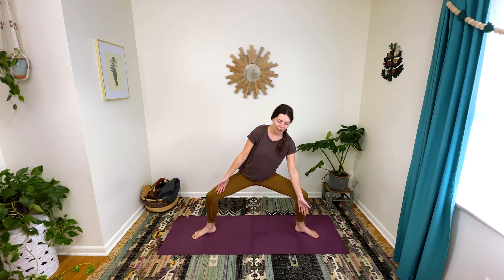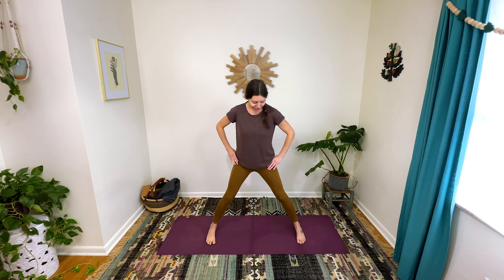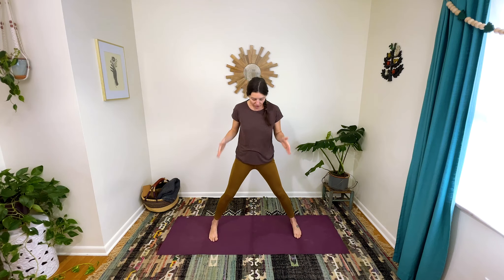Go over to the left one more time and then come back to center. Stand up, straighten those legs, shake it out. Turn your toes to face forward again, but keep this wide stance. Bring your hands to your hips so that you can feel the muscles on the outside of your pelvis. Drop your left hip towards the ground, then drop your right hip towards the ground, going side to side — trying to keep the rib cage and spine where they are, just waking up these outer hips.